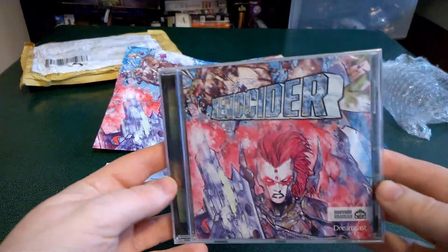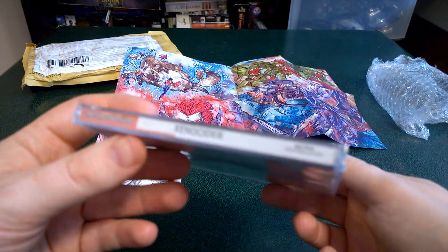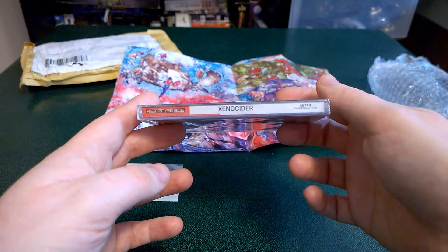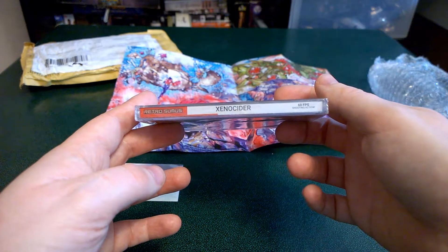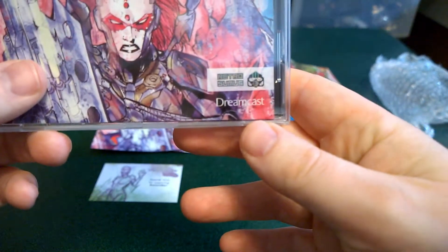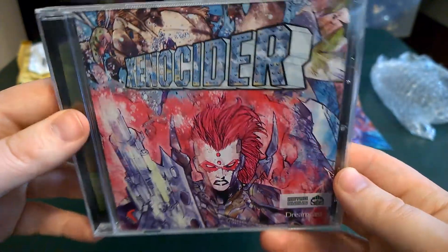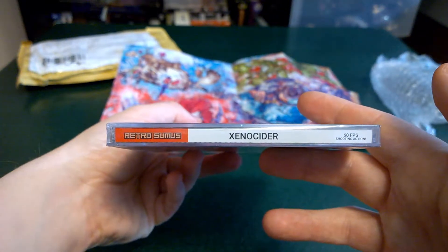I've got the jewel case right here for Xenocider. Again, this is the standard edition on the side. Retrosumus. Xenocider. 60 FPS shooting action. And on the bottom right, Retrosumus, Dreamcast. Look at that artwork. Beautiful. It has the same description on that side.